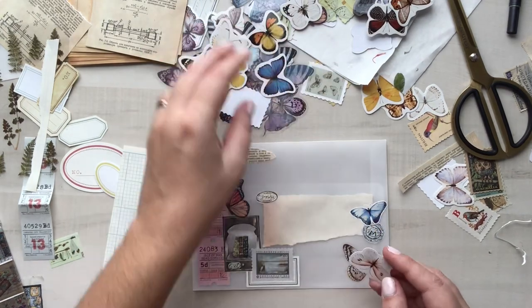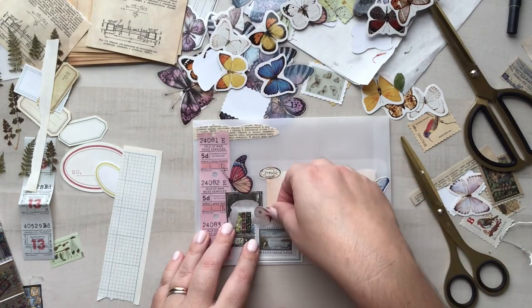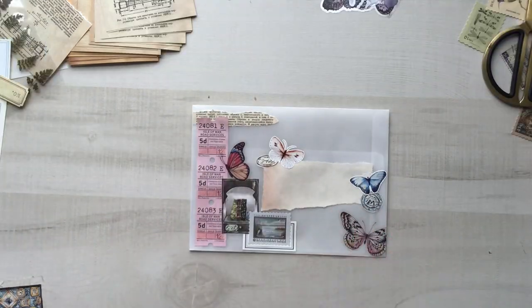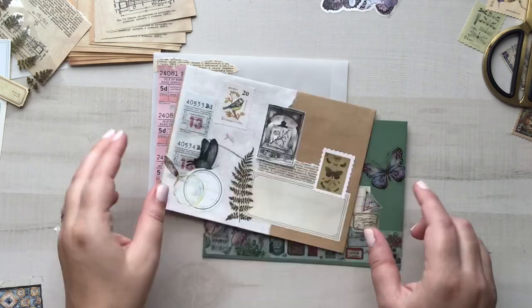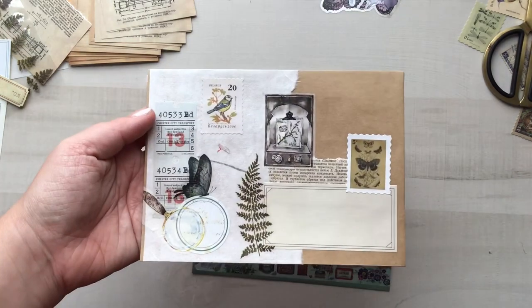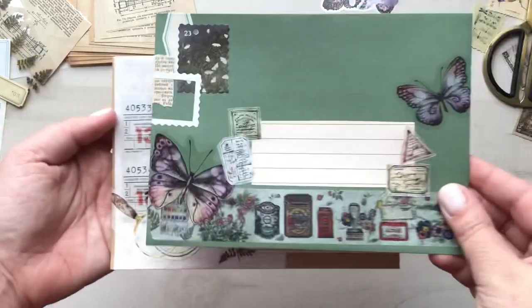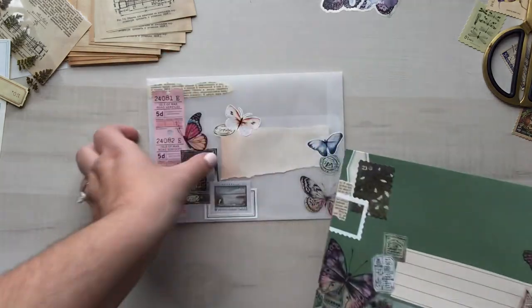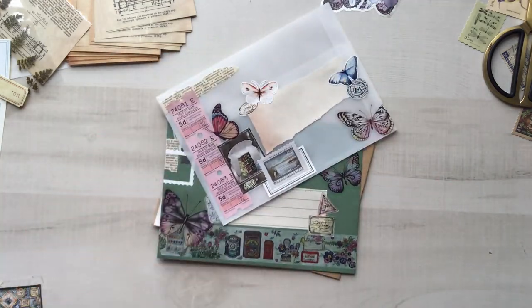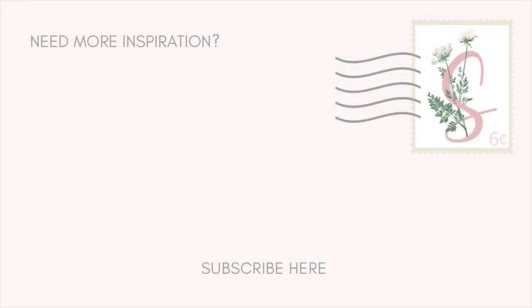I'm finishing up the last envelope and I'll bring it in closer so you can see the finished products. I hope you've enjoyed this video! If you have any questions, please feel free to leave them down below. If you're not a subscriber, be sure to hit that subscribe button and the bell so you don't miss any future videos. If you liked this video, give it a thumbs up so I and YouTube know, and can suggest similar things for you in the future. Thanks for hanging out — bye!